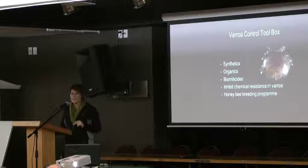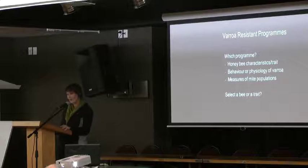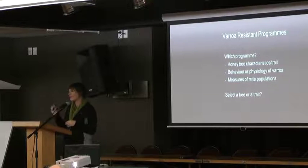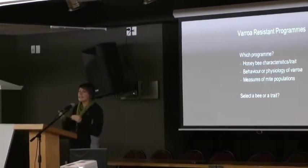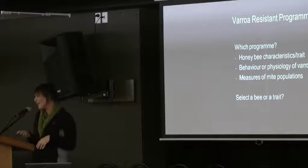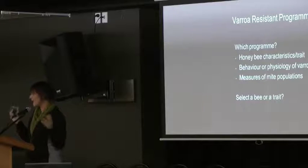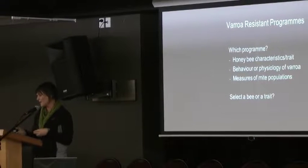The first issue we needed to decide was which resistant program to choose. We're looking for a trait that would confer Varroa control by the honeybees. We can look at honeybee characteristics such as shortening the brood period — the capped brood stage is currently 12 days for mite development, so if we can reduce that length of time, fewer mite offspring will develop and we can control Varroa more easily.